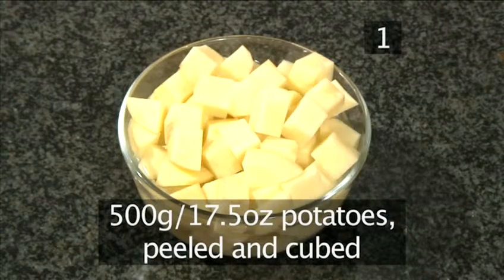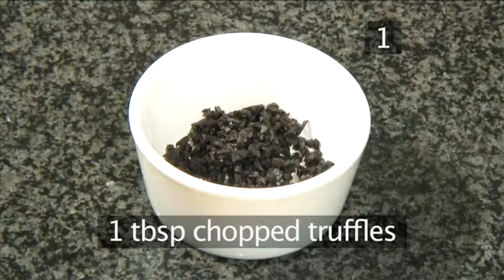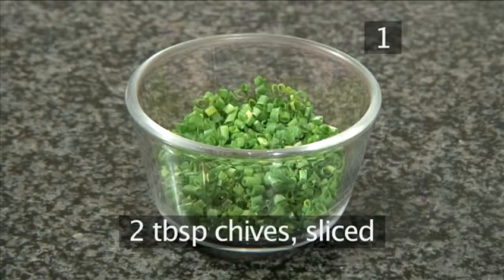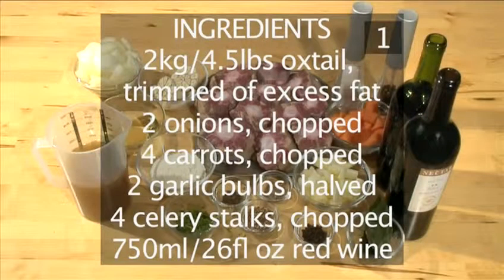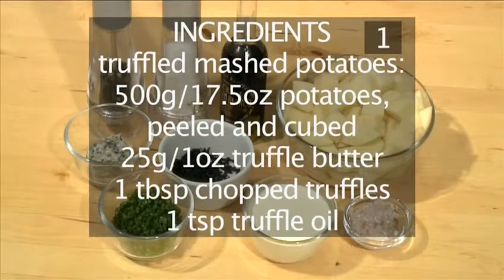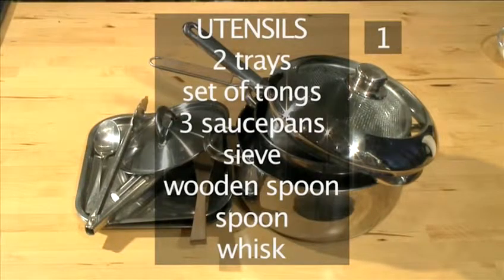For the truffled mashed potatoes: 500 grams of potatoes peeled and cubed, 25 grams of truffle butter, a tablespoon of chopped truffles, a teaspoon of truffle oil, 100 milliliters of cream, one shallot chopped, two tablespoons of chives sliced, and some salt and pepper. You will also need the following utensils: two trays, a set of tongs, three saucepans, a sieve, a wooden spoon, a spoon, and a whisk.